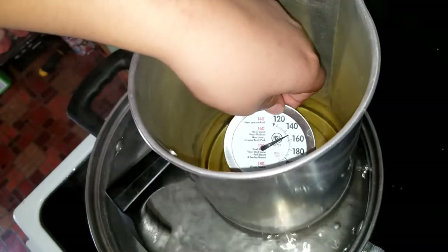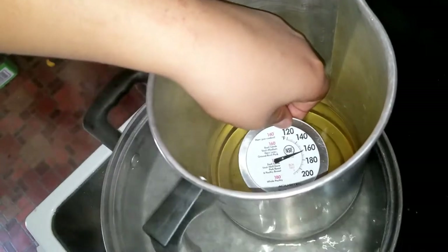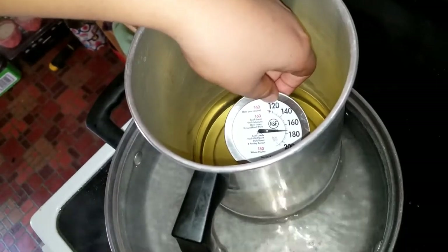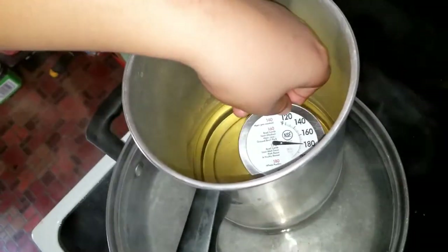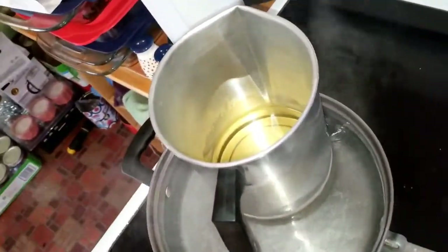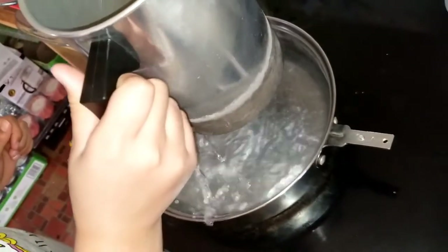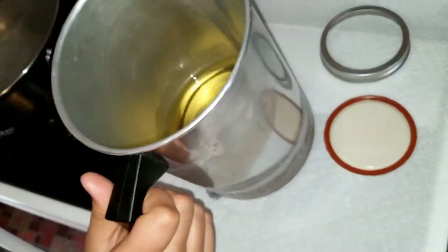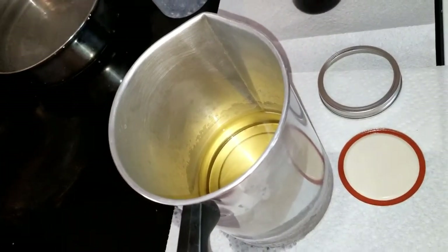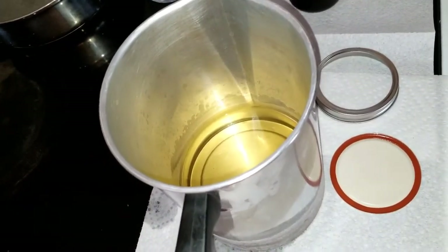Comment down below if you have one of these thermometers — it's almost there. I can see it's at the 180 degrees mark, so we are going to take our jug out of the water, turn off the fire, and put the jug on the paper — careful! Now we're going to let the wax cool down to at least 140 degrees.